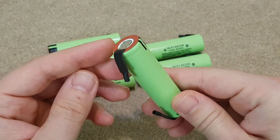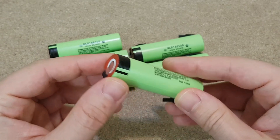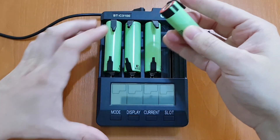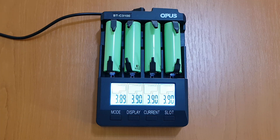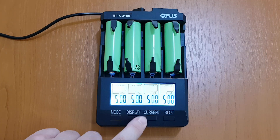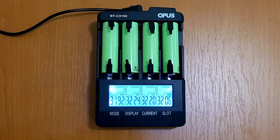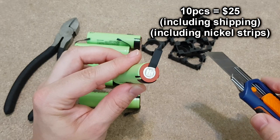I still don't have a spot welder, so I got this type of cells with nickel strips already attached. No more recovered laptop cells for this episode — I want only the good stuff. But before soldering anything, let's test these new cells with my Opus charger. The cell voltage is 3.9V, which is good for long storage and transport. I will start the charging process with 500mA and later set it to 700mA. And after 3 cycles of charging and discharging, the real capacity is revealed — around 3.2Ah. This is pretty good considering their price.